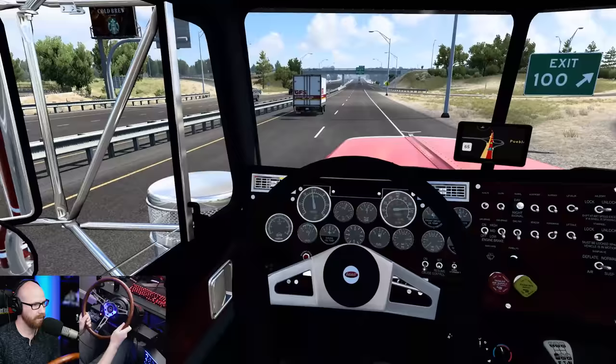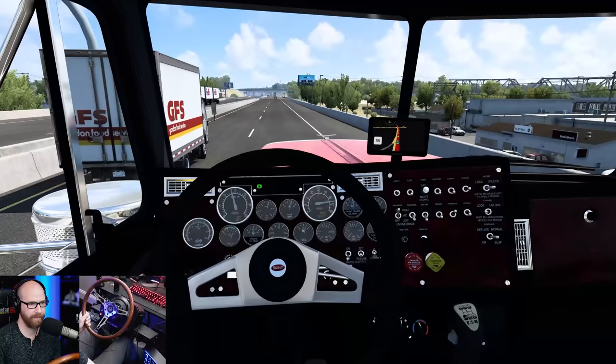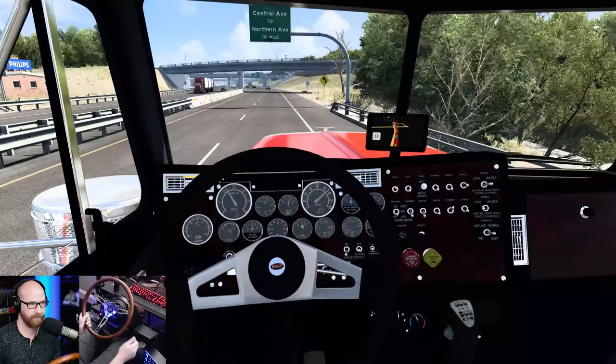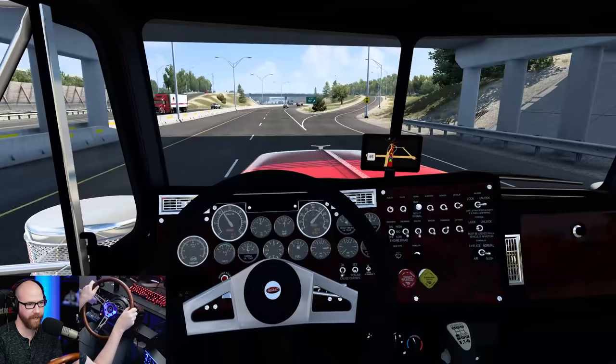70 miles an hour — put that jake on. We're in a 55 zone but that's all right. Now we can turn up the jakes to high. That was much better. I had it on low jake, and then you have medium or high setting. On high it slowed down a lot quicker, which was really nice.